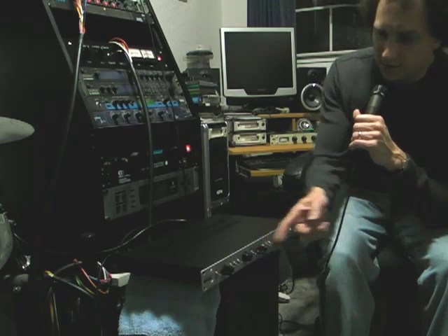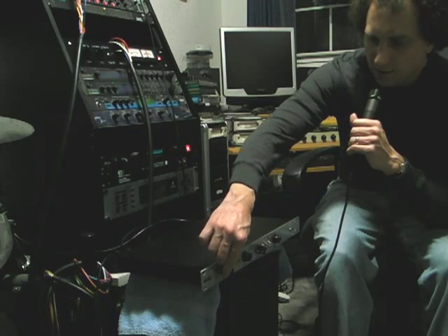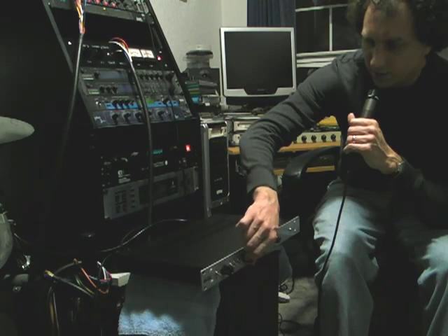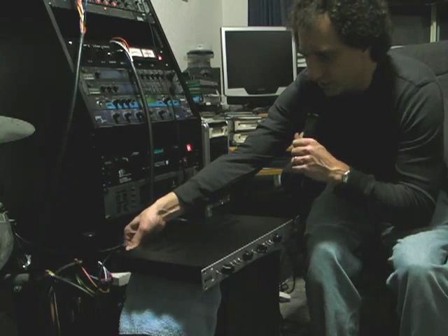That is the gain operation. As I turn it down, you can see the sound gets lower. If I turn it up and then turn the output attenuator down, the sound of course goes away. I will turn it back a little bit. Now we will go to channel 2.